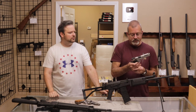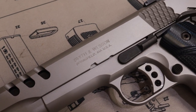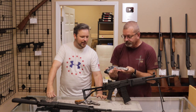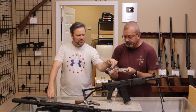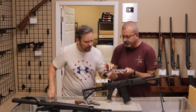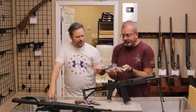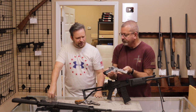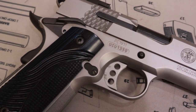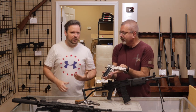Here we have the Smith & Wesson PC 1911 — it's a Performance Center gun. It's got adjustable sights and lightning cuts in the slide, and I believe normally these come with G10s or the wooden fish scale grips. Stainless on both the slide and the frame, fish scale serrations on the rear of the slide, excellent trigger — just a nicely loaded 1911. Compared to other 1911s, especially in today's market, they do not break the bank. They are affordable if you can find a good condition used one.